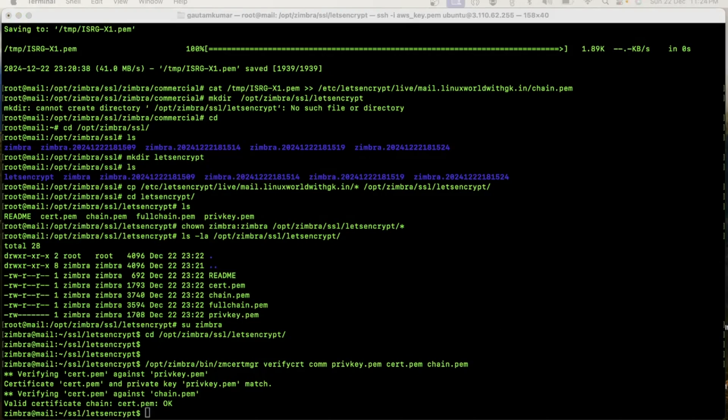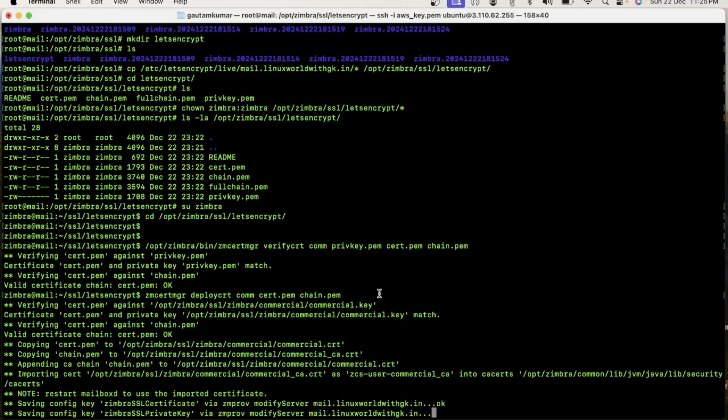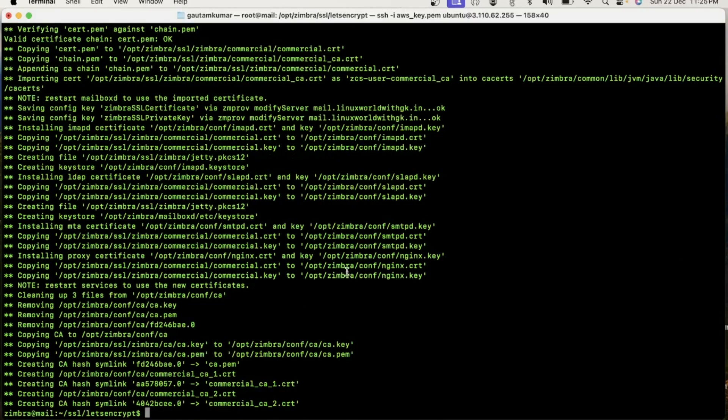So now the next step is to deploy the certificate. To deploy the certificate, you need to execute the zmcertmgr deploycrt command. The deployment process is running.